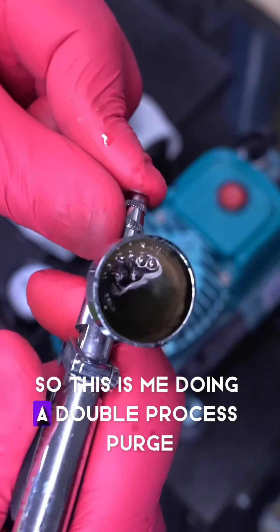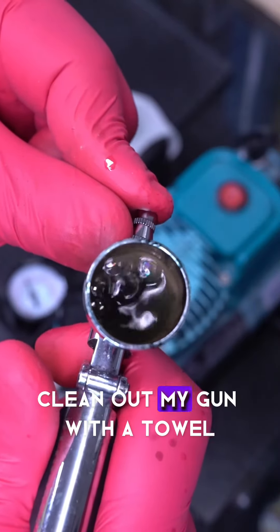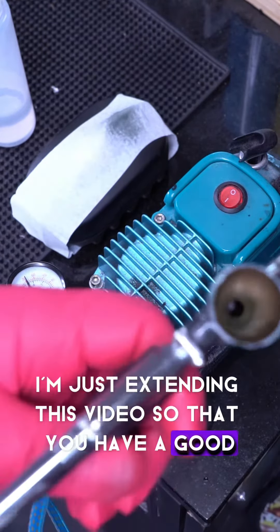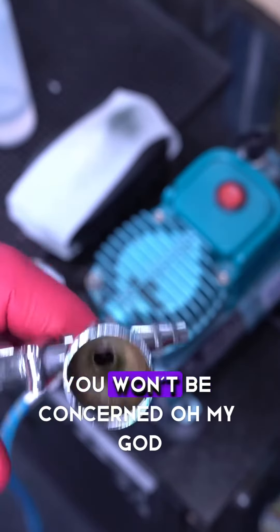So this is me doing a double process purge. I'm going to purge it, dump it, clean out my gun with a towel, and I'm good to go. It takes literally 10 to 15 seconds to do this. I'm just extending this video so you have a good view of what it looks like — that way when you see it, you won't be concerned.